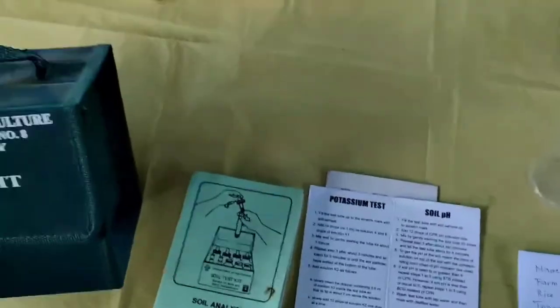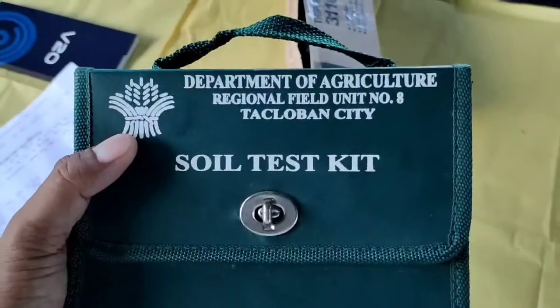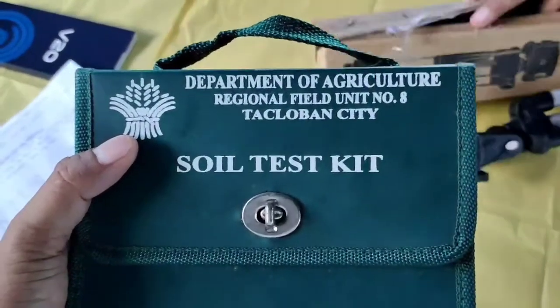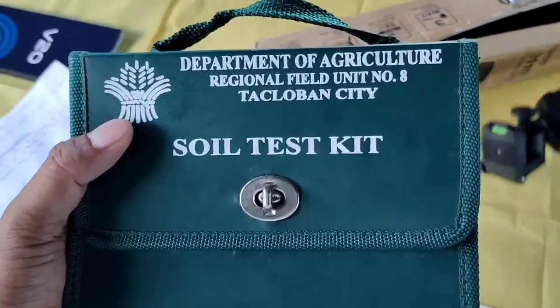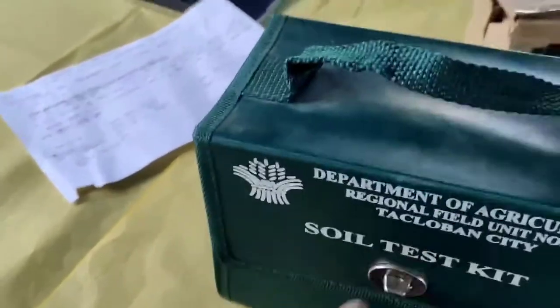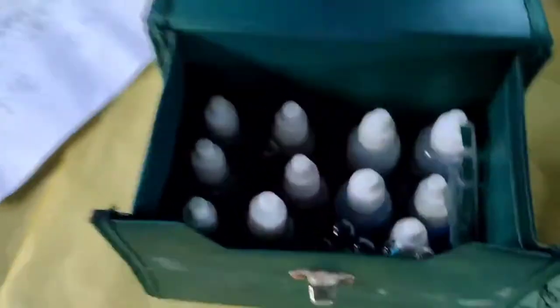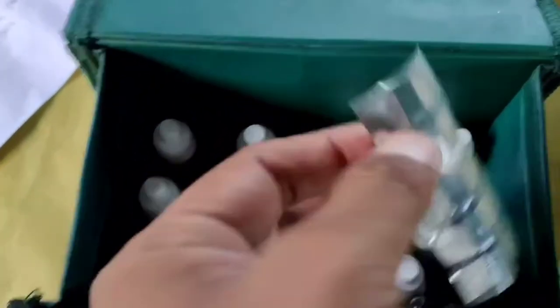Guys, ito pala yung ginagamit nating soil test kit galing sa Department of Agriculture Regional Field Office Unit No. 8, Tacloban City. Dito, may laman itong mga solusyon. Ito na yung mga solusyon natin. Marami dyan. May test tube, may thin foil.